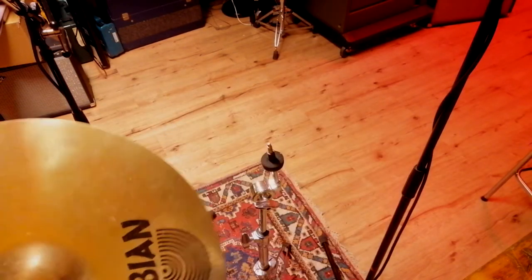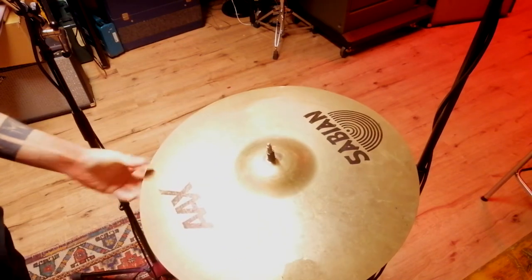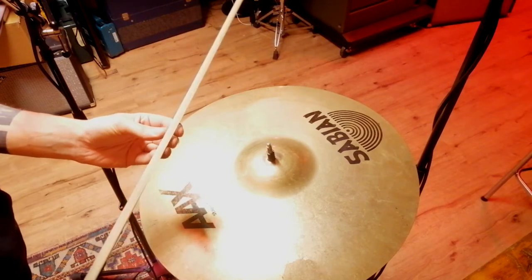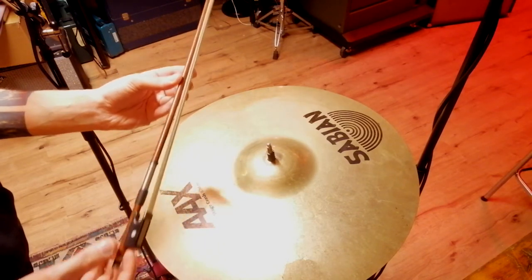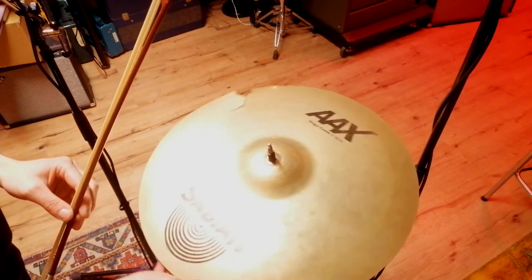Another cool thing I found out a while ago is that you can use one of these violin bows and make some really, really nasty horror-like soundscapes with them, especially once they're nice and cracked like this one is. Watch.